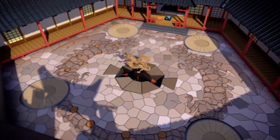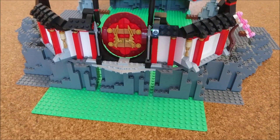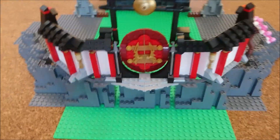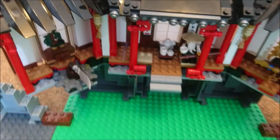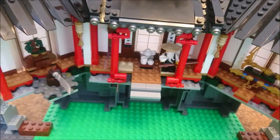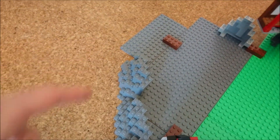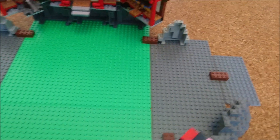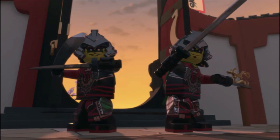The monastery will of course be expanded. As you can see, the front for example will be bigger, and I'm going to expand the whole building to the sides here and here. I'm not putting too much detail into the building, but I'll try my best to recreate the most important things — and of course the parkour.